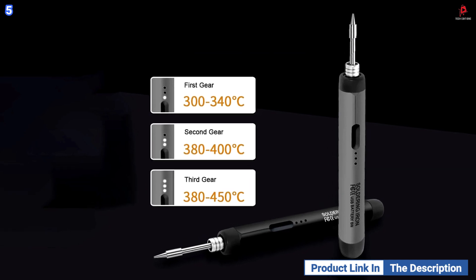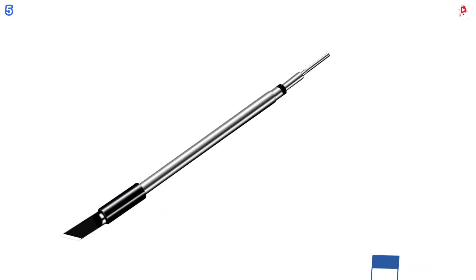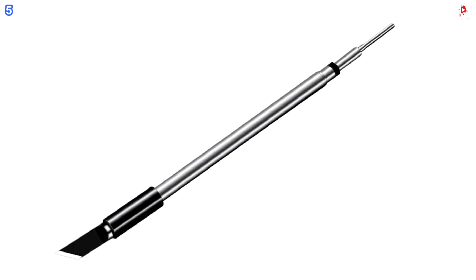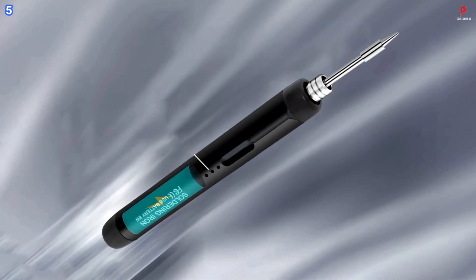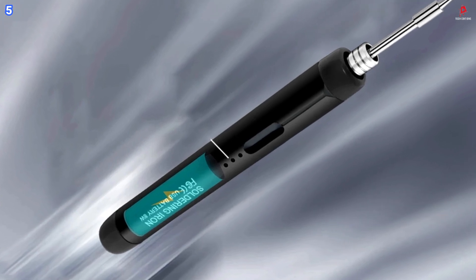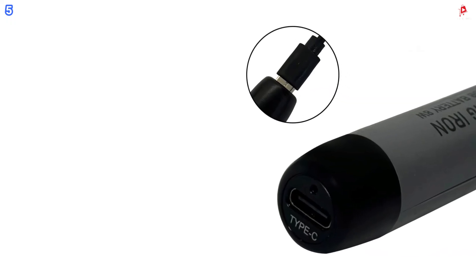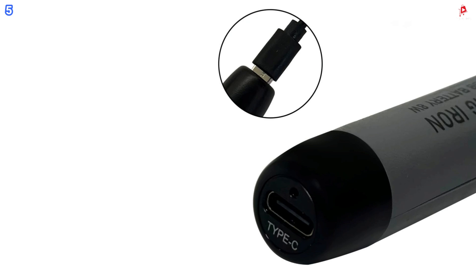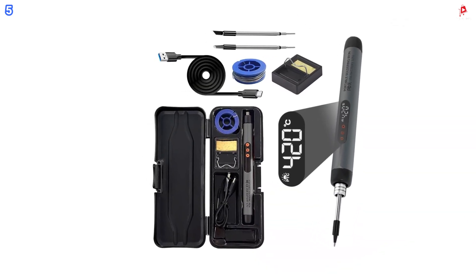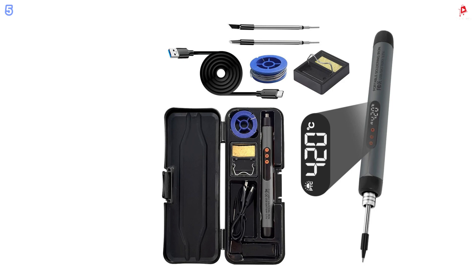Additionally, the built-in work light provides excellent visibility, especially in low-light environments, helping you maintain precision during intricate tasks. Whether you are a beginner or a seasoned DIY enthusiast, the DeZain Life Mini soldering iron offers a smart combination of portability, functionality, and convenience for all your electronics projects.